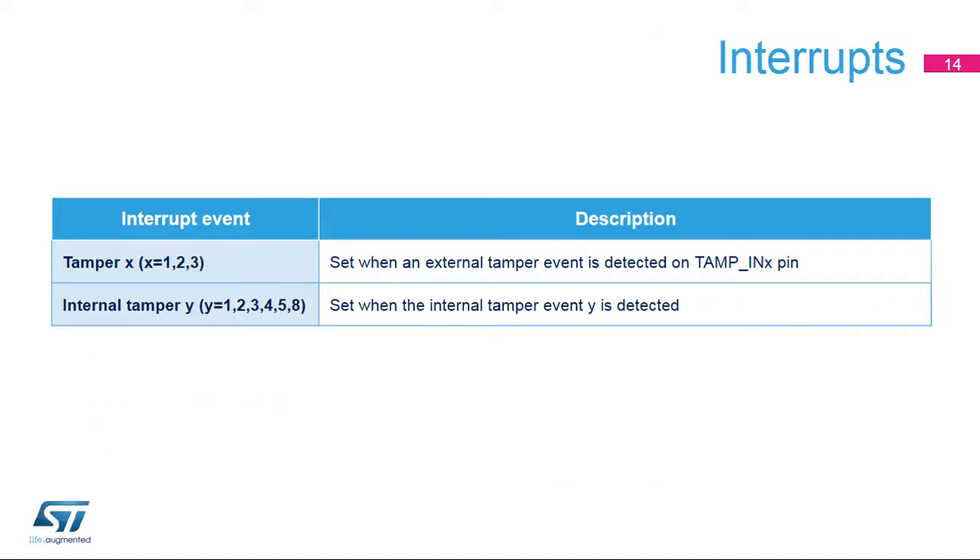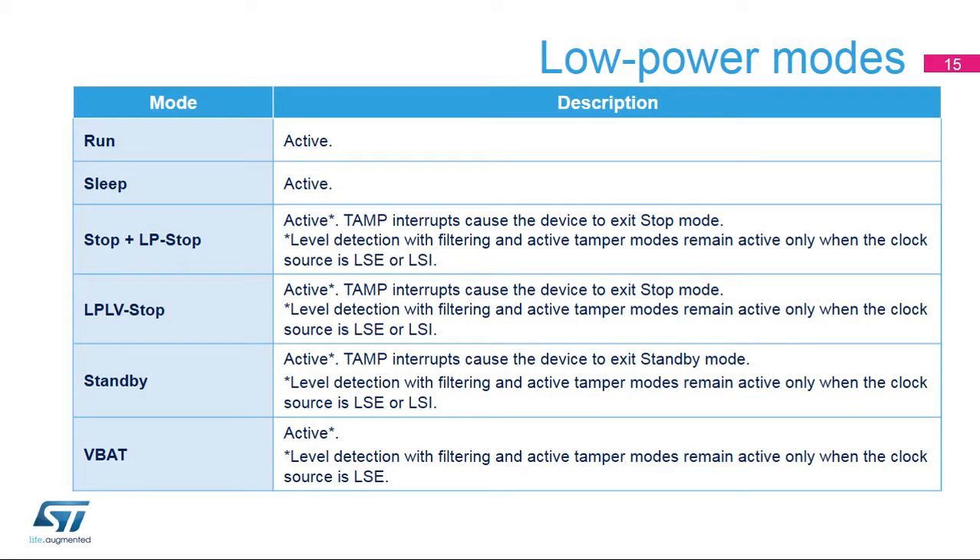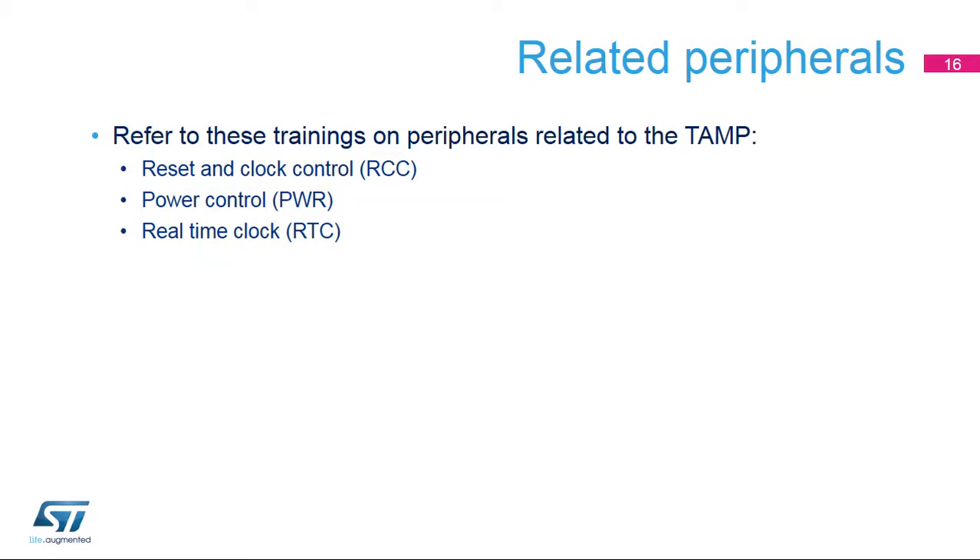Each tamper detection event, external and internal, can generate an interrupt. The TAMP peripheral is active in all low-power modes and in VBAT mode. In stop and standby modes, the level detection with filtering and active tamper modes remain active only when the clock source is LSE or LSI. Note that only the LSE clock is functional in VBAT mode. If the tamper source is available in low-power mode, the TAMP interrupts cause the device to exit a low-power mode. This is a list of peripherals related to the tamper and backup registers peripheral; please refer to these peripheral trainings for more information if needed.